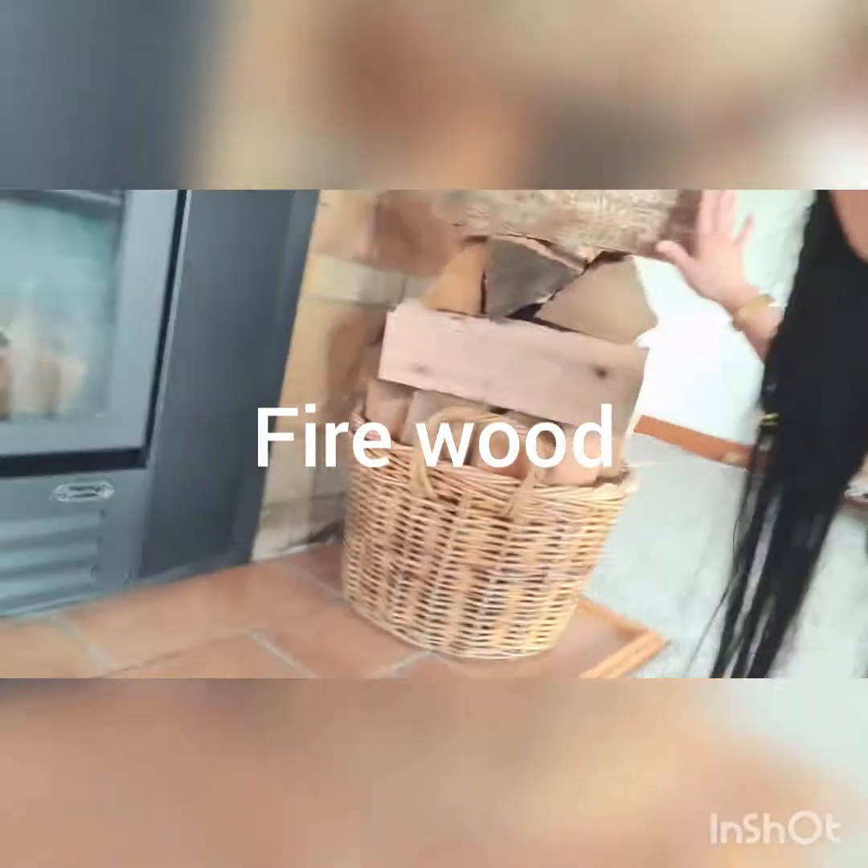Put this one back — that's it. And we have here the firewood. Yeah, guys.